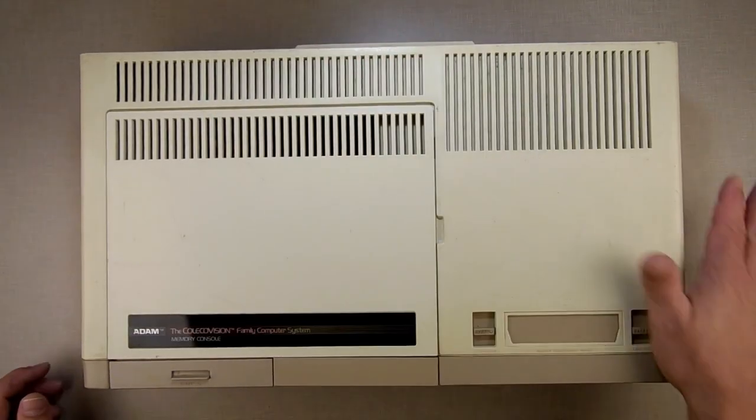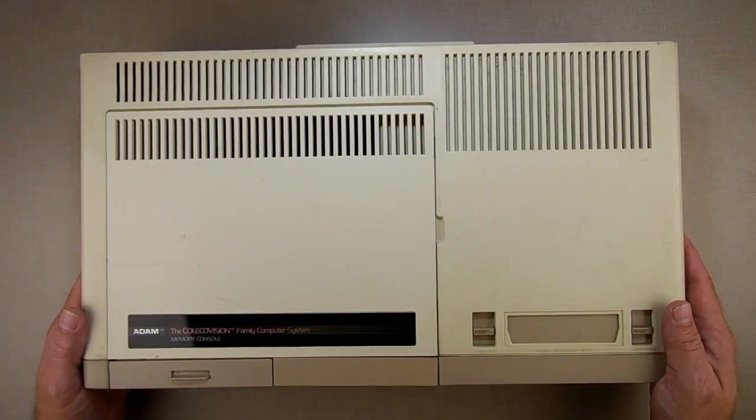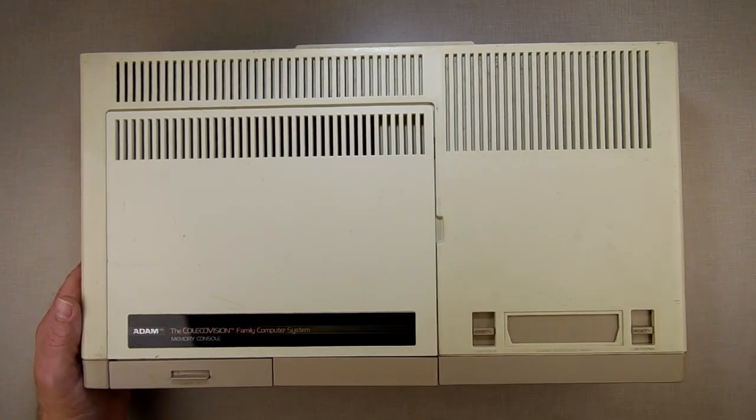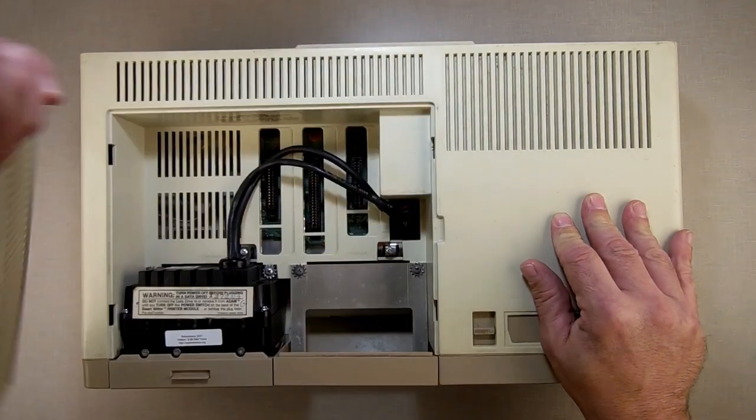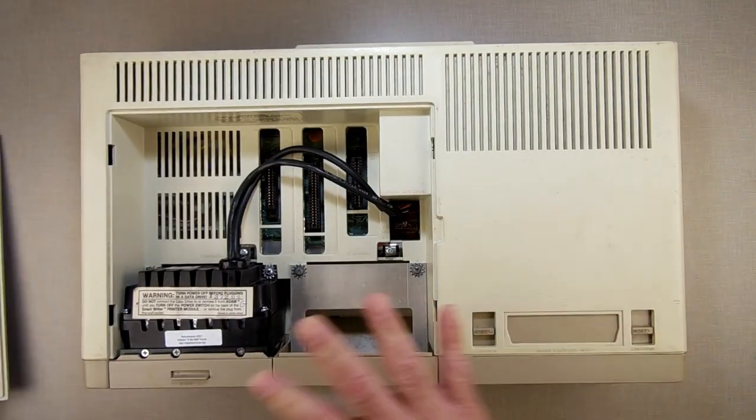What we have here is a CPU — plain old CPU. This is just one of mine that I like to play with and experiment with. The first thing we're going to do is take the lid off.